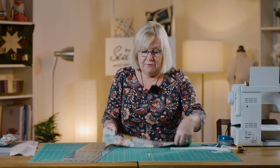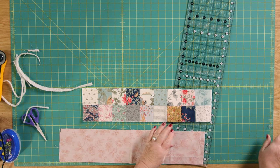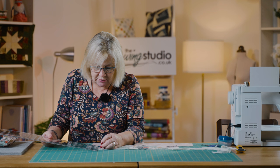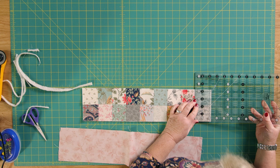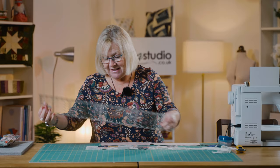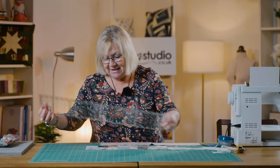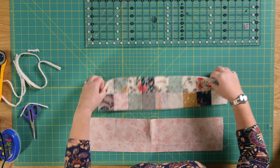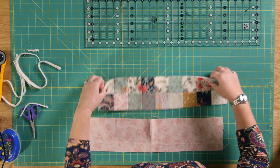I've trimmed that up, and then I'm going to take a piece of fabric. This piece measures 18 by four and a quarter inches. So we need a piece of lining fabric like this here — that needs to measure 18 by four and a quarter. Let me just measure that piece of fabric.